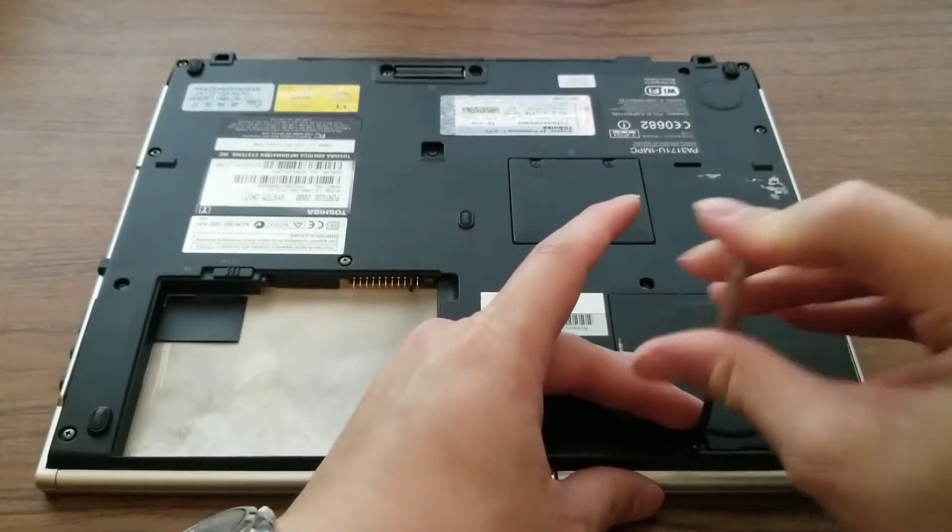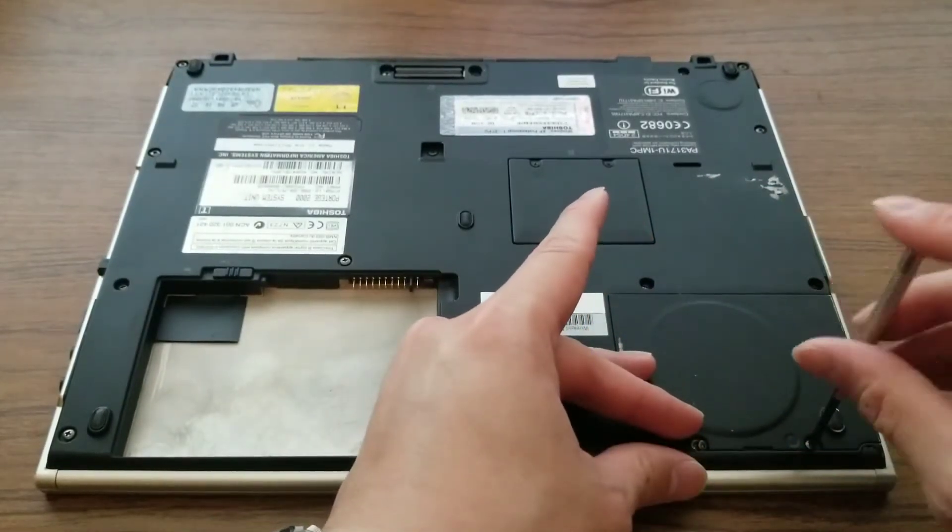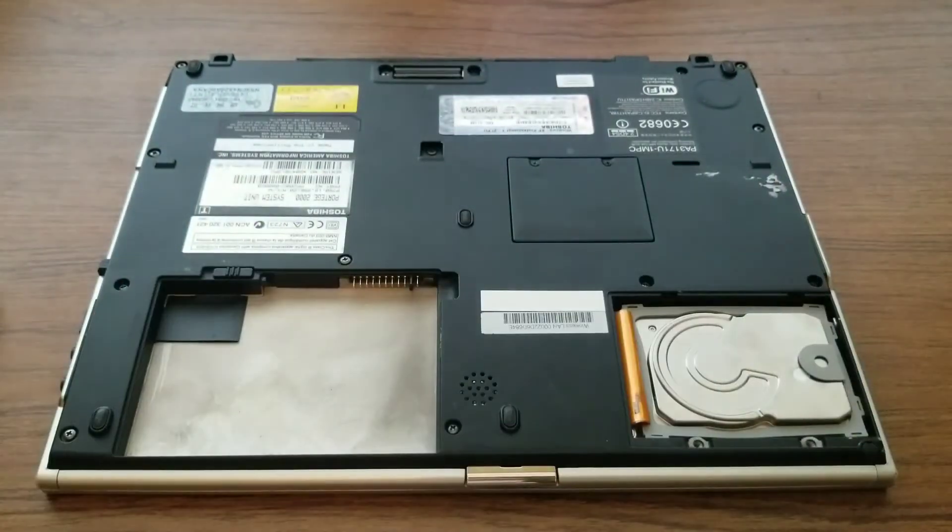Laptop hard drives are most commonly found in a 2.5 inch form factor, but the hard drive in this laptop is a less common 1.8 inch form factor.